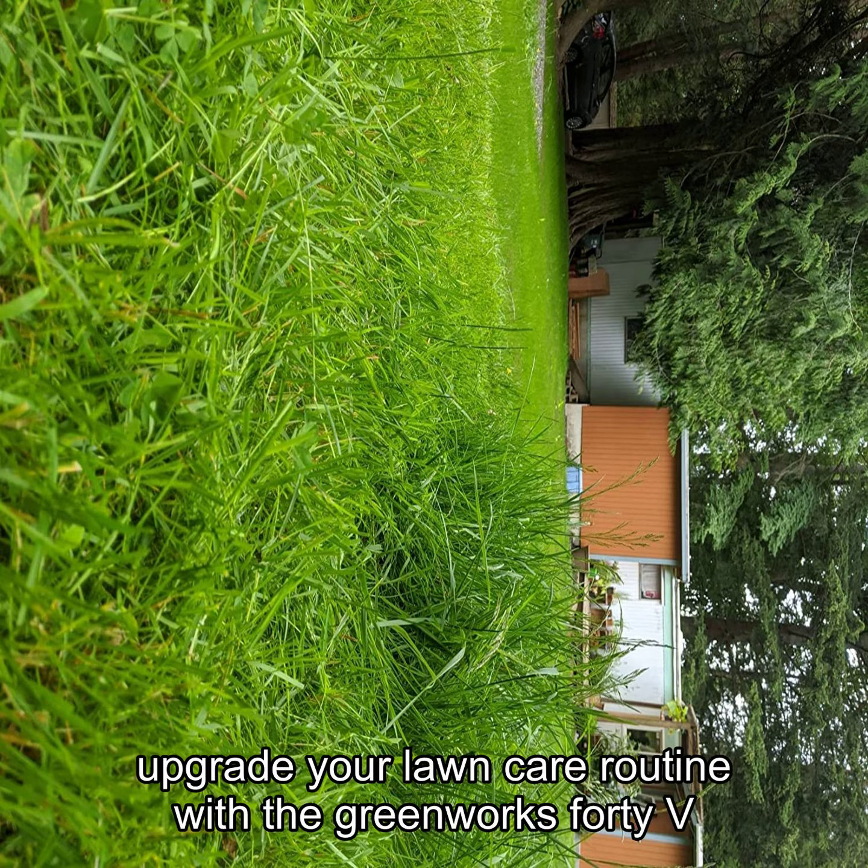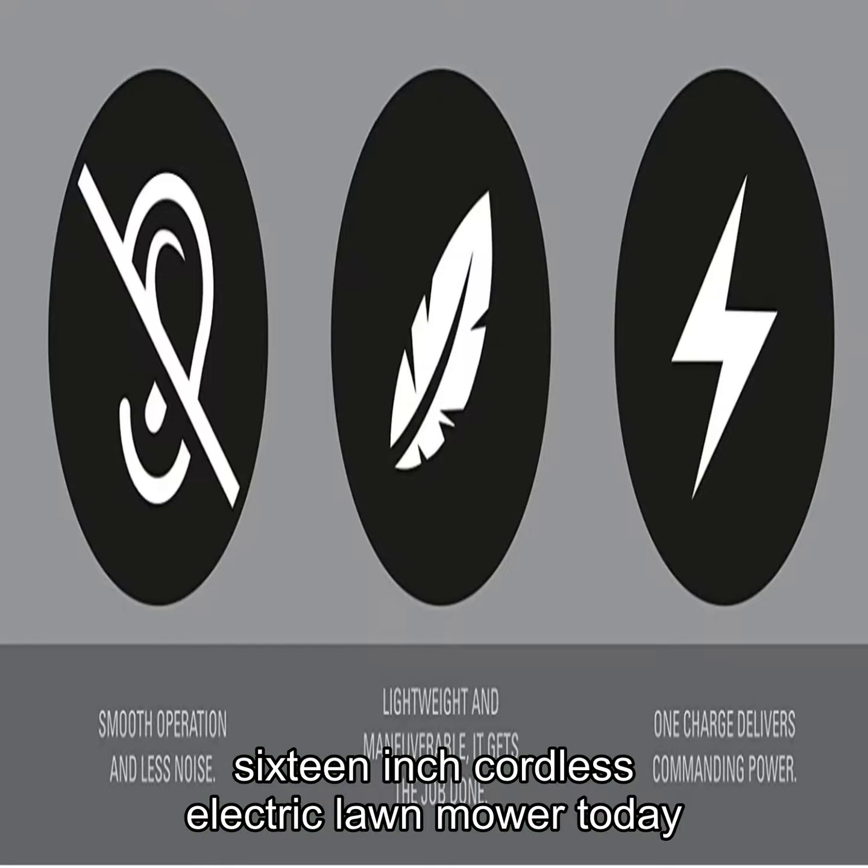Upgrade your lawn care routine with the Greenworks 40V 16-inch Cordless Electric Lawn Mower today.